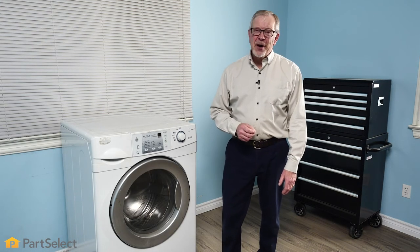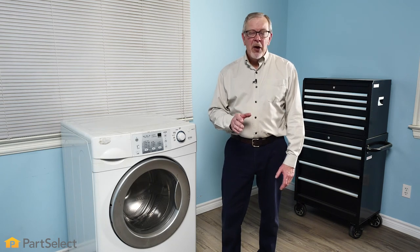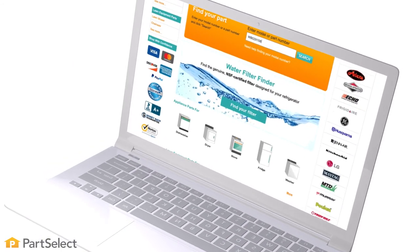Thank you so much for watching this video. We certainly hope that the tips we've shown you today will help you when you change your door bellows. If you have any tips or suggestions, be sure to leave them in the comments section below. For more videos on appliance repair, maintenance and cleaning tips, be sure to visit our website and subscribe so you don't miss a thing.